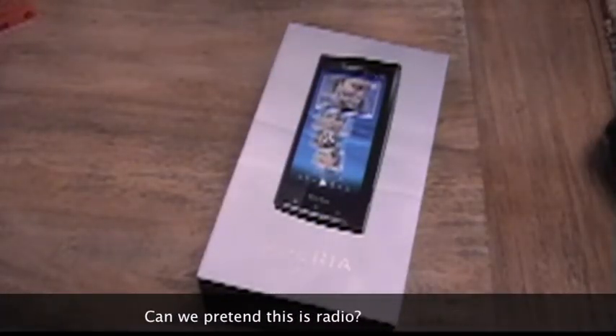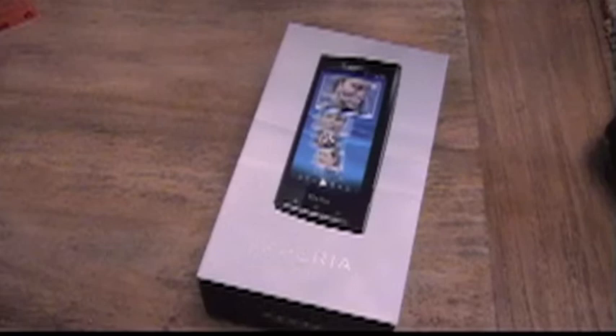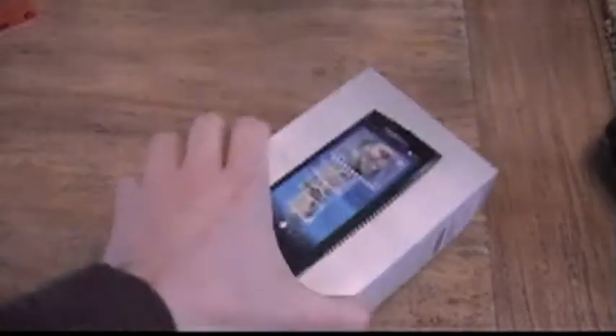Is it better now? Lights off? Lights on? I don't know. It's a very rainy day here in Belgium, as usual — very depressing and very bad for video lighting. So I'm gonna pretend the phone is still in the box, and here it is.